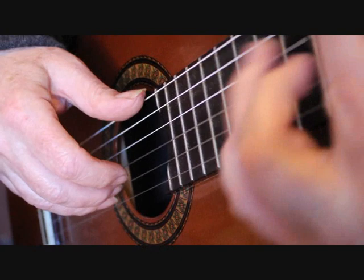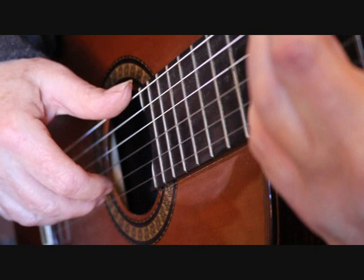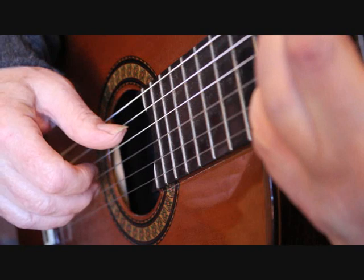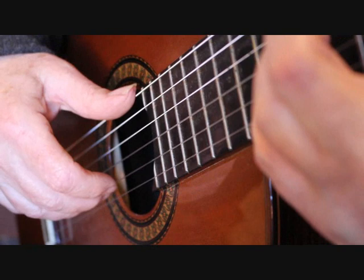Bar three uses the third finger with index finger, middle finger, index, thumb, thumb. Bar four: thumb, index finger, middle finger, index finger, thumb. Into bar five with the bar chord at the seventh fret — again we've got the two short melody notes. I'm playing thumb and index finger, then the first string with the middle finger, and then the first string again with the rest stroke from the third finger, with the thumb playing the fourth string.